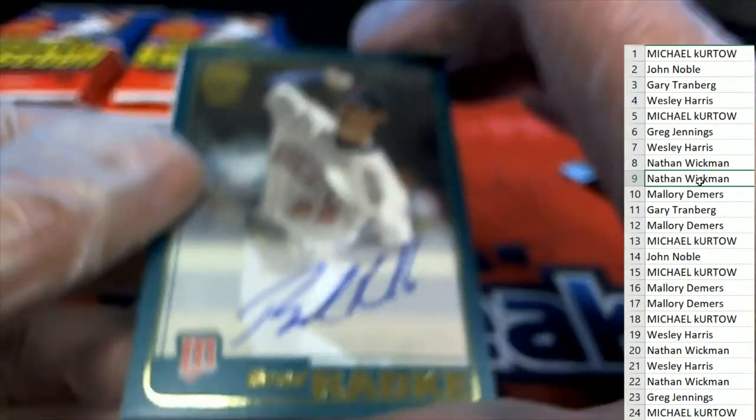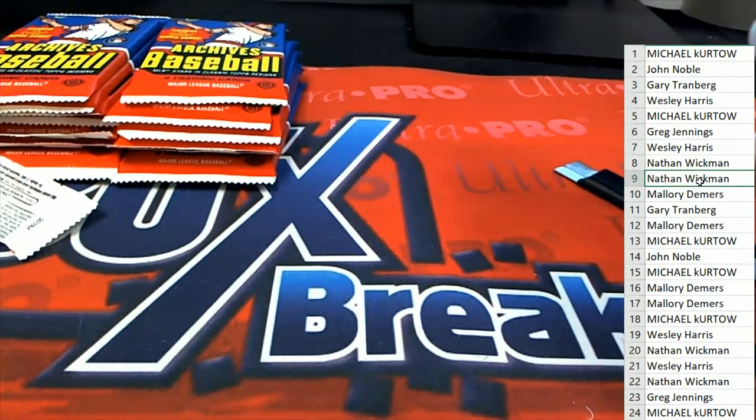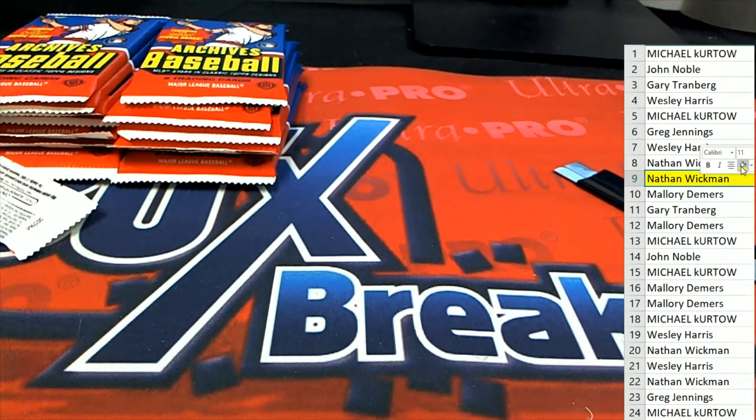So Minnesota and LA come away with autos. That was pack nine — Nathan hit. And then pack five — Michael K hit.